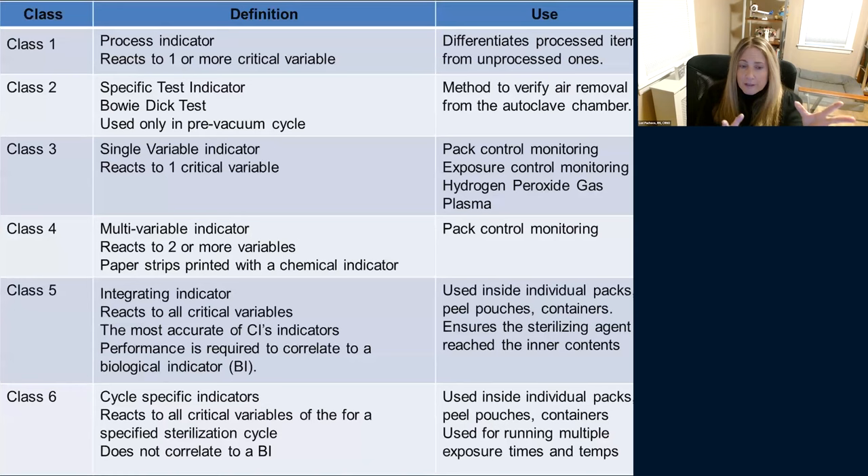Classes three through six react to one, two, or three different indicators. Typically in ASCs and most sterile processing areas, we use a class five. A class five is an integrating indicator that reacts to all critical variables — time, temperature, everything. It really is the most accurate of the indicators because it correlates to a biological — it's as close as you're going to get to a biological bug test.